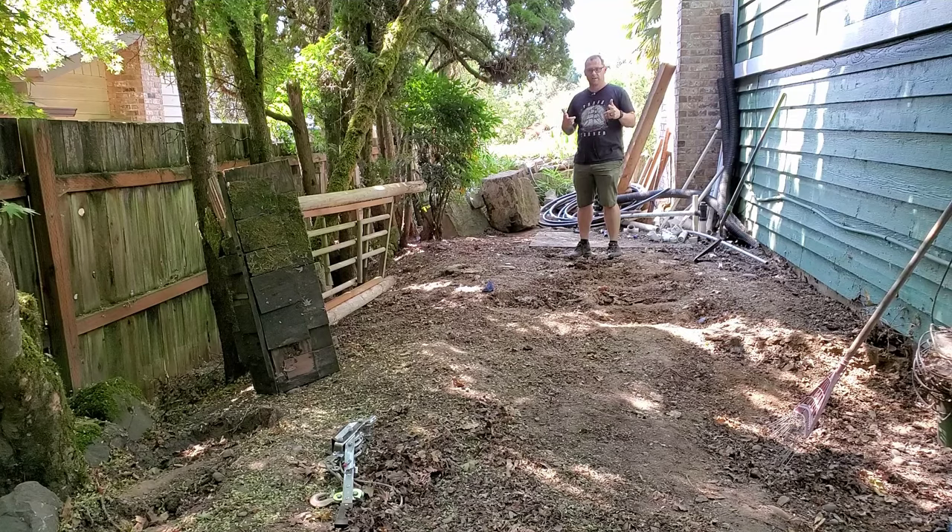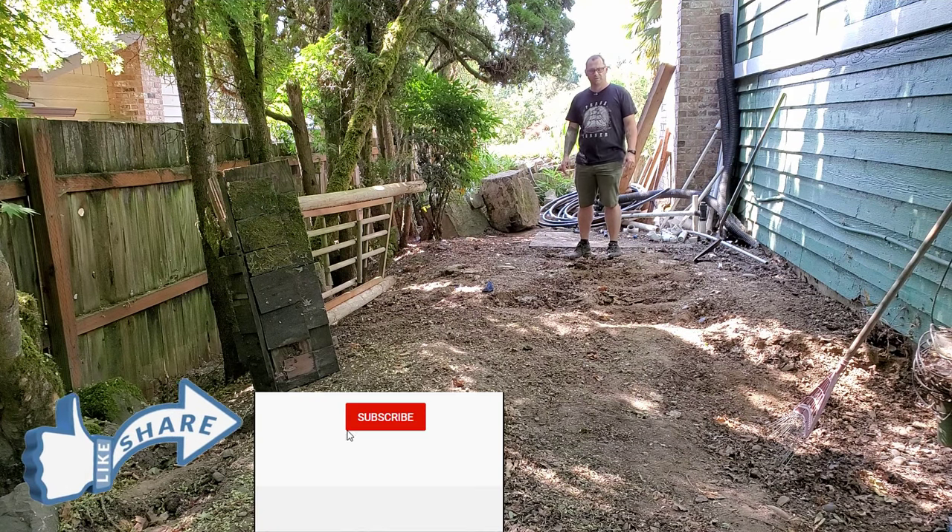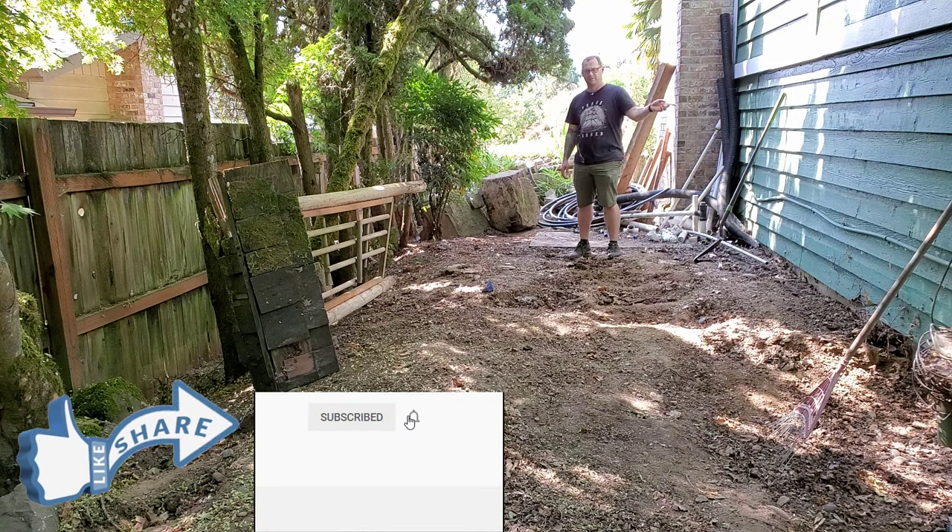All right guys, that does it for this video. Hopefully this helped you figure out how to move your big rocks if you need to. Next thing we're going to do is get in here and start putting in our foundation for the greenhouse that's going to go in this location. Make sure you like and subscribe to the channel so you don't miss cool videos like these — see you in the next video.